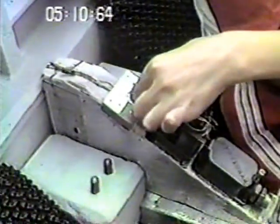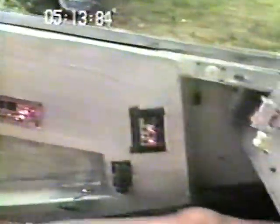Then we have — which switch? The side lights.